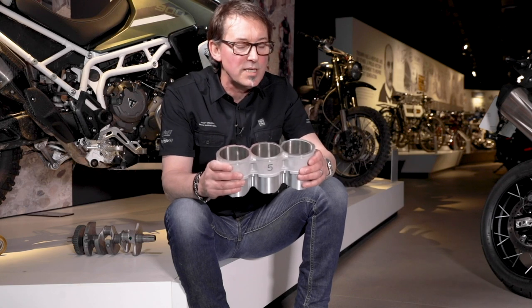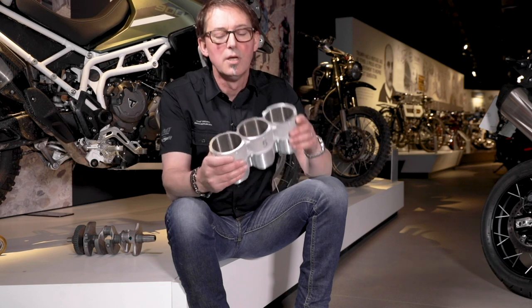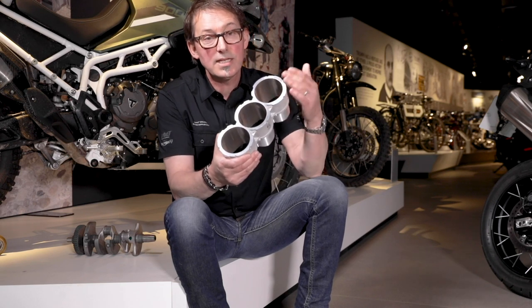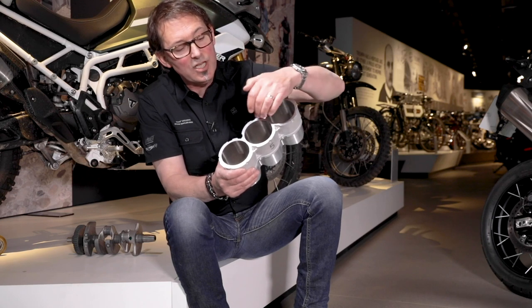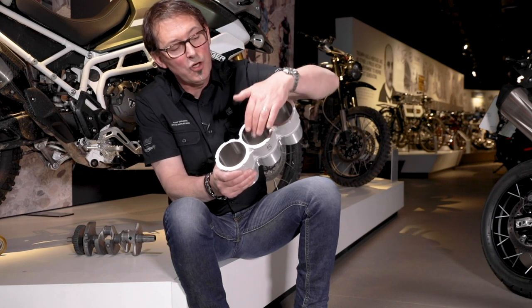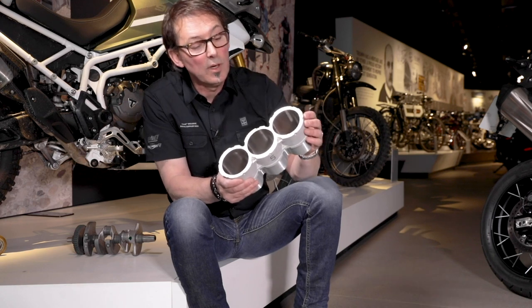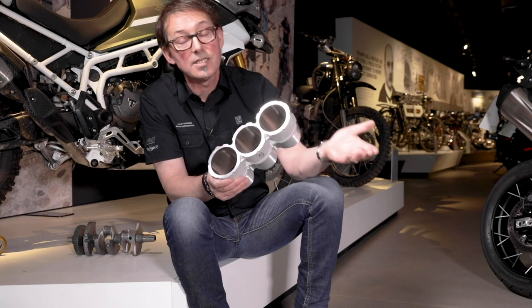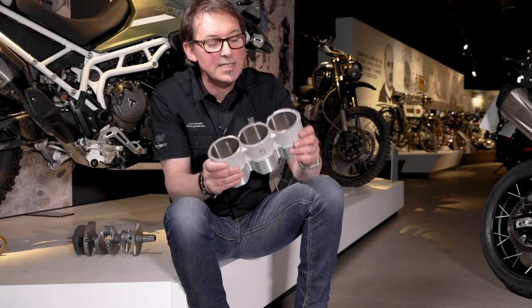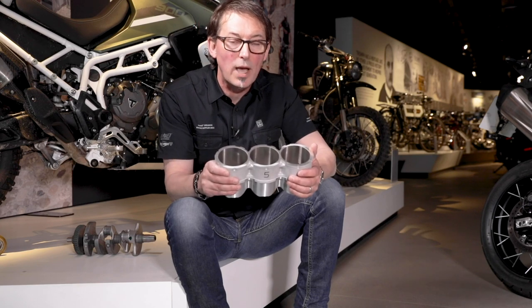We wanted to go to 78-millimeter pistons and there just wasn't enough space to have three separate liners. So what we've done is cast them as one piece — you can see that each cylinder between one and two, and two and three, shares the central wall. Because only one cylinder is firing at any time, you only need that single-thickness wall, and that saves a lot of width, keeps the tight package, and reduces weight.